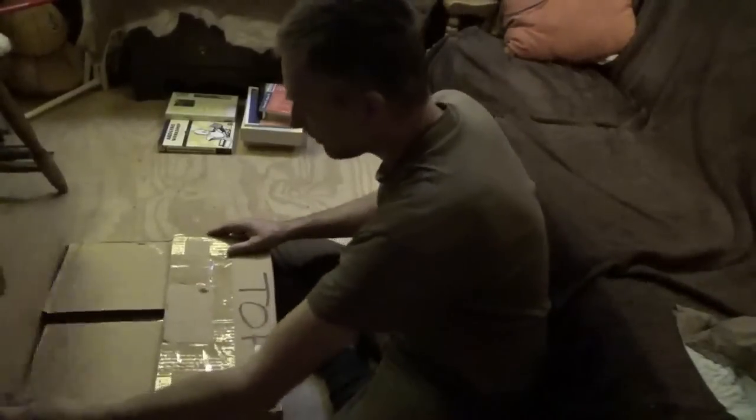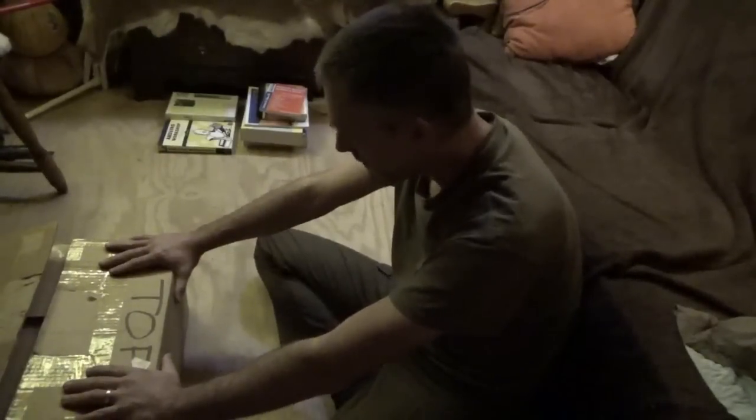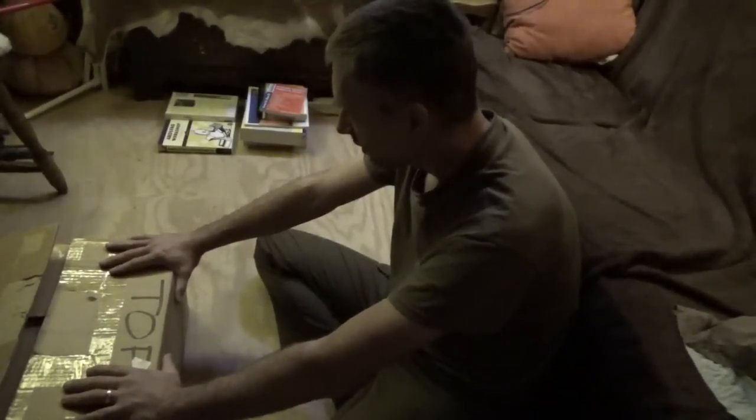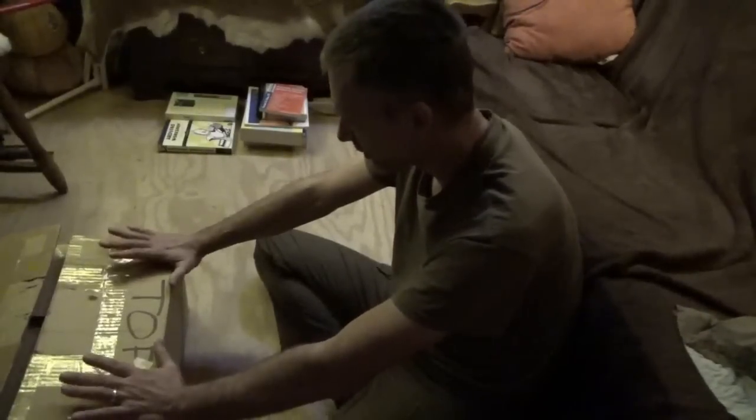This is a heavy, heavy, heavy behemoth — 65 pounds. My mind is flying right now. I'm going to spend the rest of the night on the internet researching this.